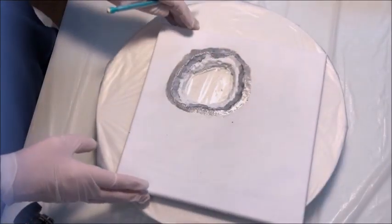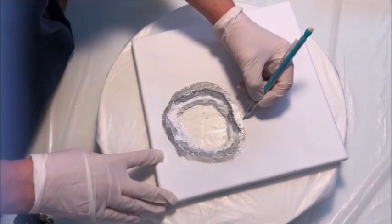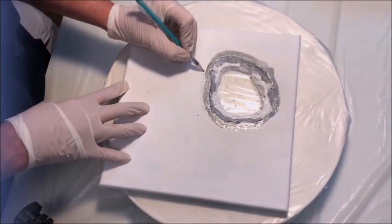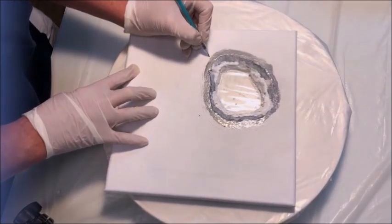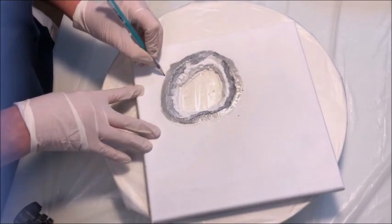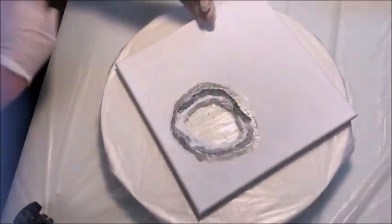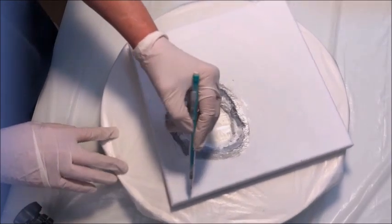When I do geodes, I like to draw out just a rough idea of what I'm going to do as far as the different colors. You can see here I'm using my pencil and just drawing out some rough shapes. I won't follow this exactly — we all know resin has a mind of its own. I like to plan a little bit as far as the size of the rings and basic shapes.